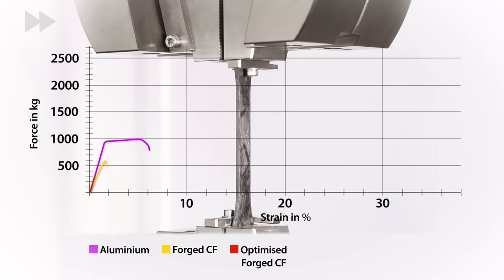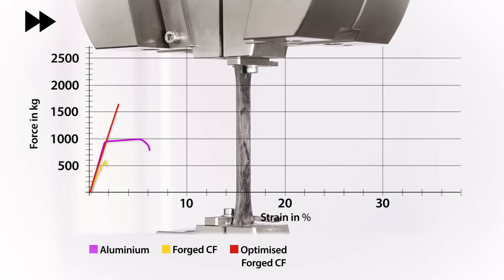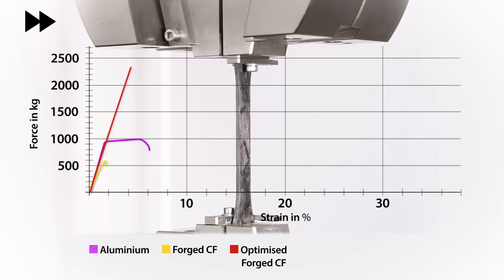Now we have the optimised forged material, which is essentially a continuous unidirectional carbon token. The steepness of the graph tells us we have a similar stiffness or Young's modulus to the aluminium, but the strength is far greater than in the previous tests.